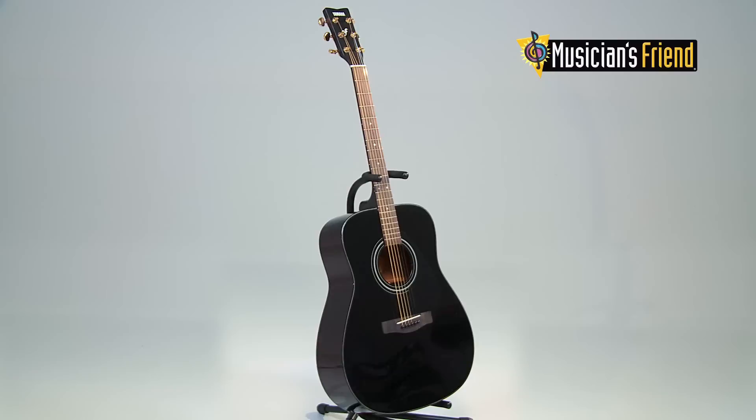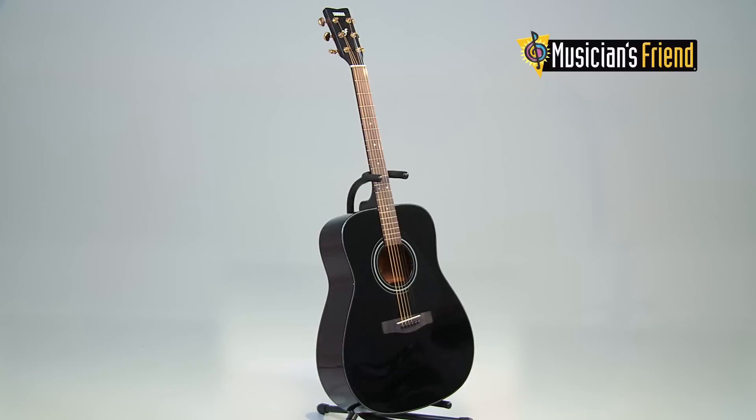If you're new to guitar or a veteran player looking for an inexpensive acoustic that sounds and looks great, get your hands on the Yamaha F335.